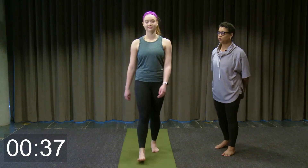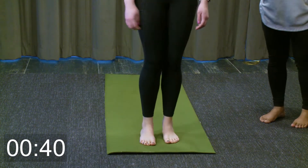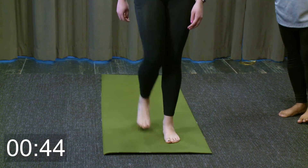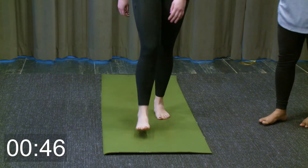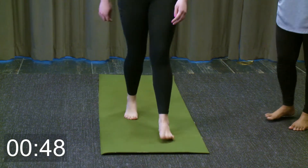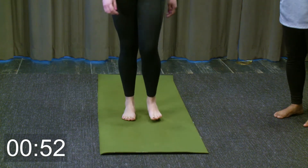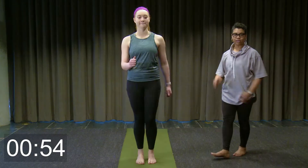Now change with the left leg leading — forward and back. Go ahead and begin pumping your arms a little bit more as you're getting warmer.